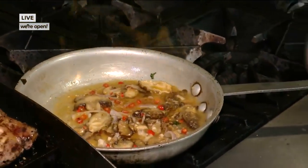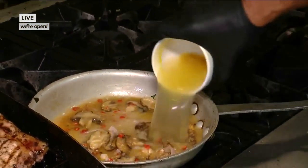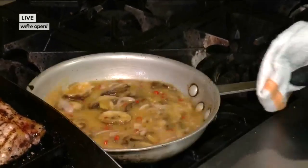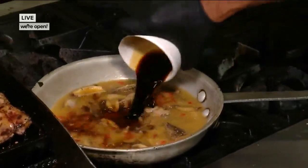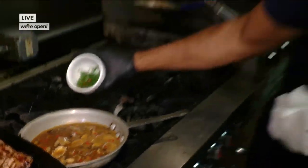Then they dump everything in real quick. That was lime juice right there. Next up is some vegetable broth, and then we've got our soy sauce. What does soy sauce do? Soy sauce just gives it a little umami, some salt. And then there are fresh herbs — some chives and cilantro.